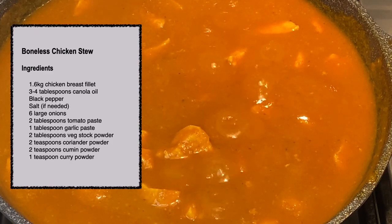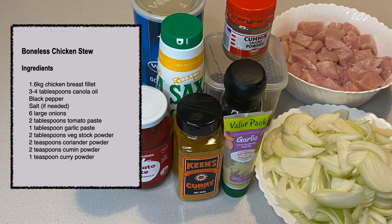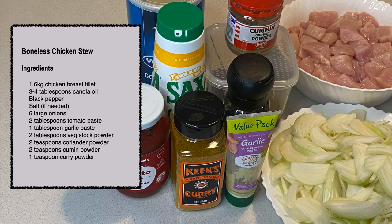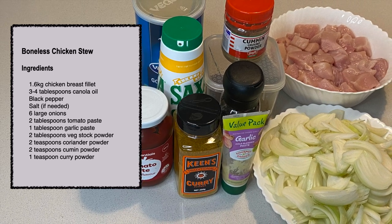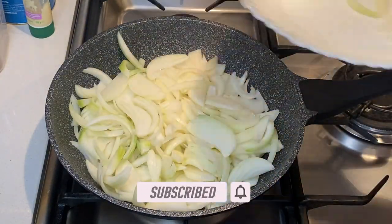The ingredients for this dish are chicken breast fillet, canola oil, black pepper, salt, onions, tomato paste, garlic paste, vegetable stock powder, coriander powder, cumin powder, and curry powder.